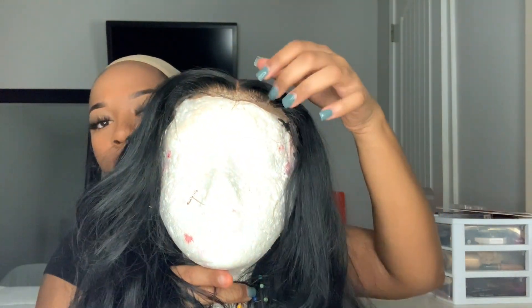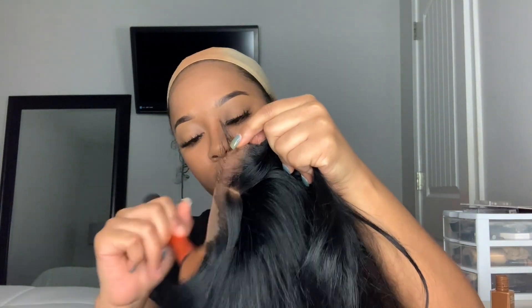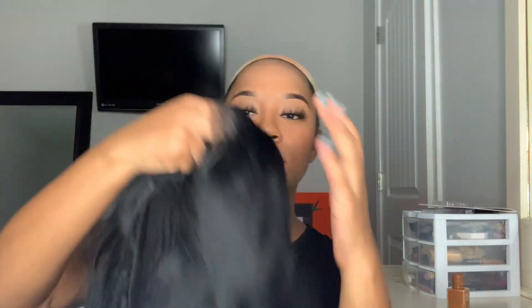Next I'm going to be taking my 4x4 closure wig that I actually made myself — let me know if y'all want a video on how I make my wigs! I bleached the knots on this wig and plucked the hairline real cute. I'm going to be taking that same foundation and putting it on the lace so it can match my skin. Y'all, this hair is really good — I got it from Icy Hair.